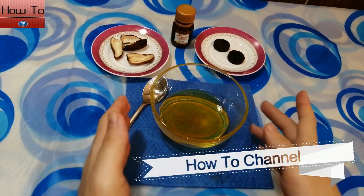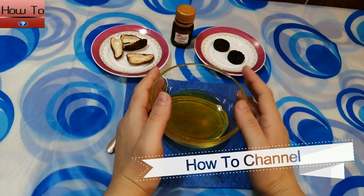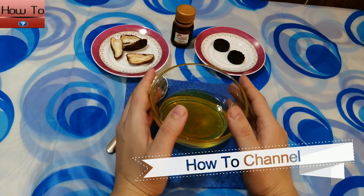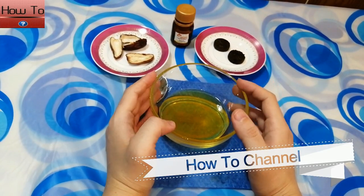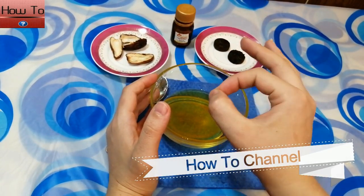Super fast hair growth, stop hair fall, eliminate baldness. Hello friends, welcome back to my channel. Today I will show you an effective remedy.